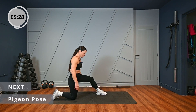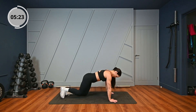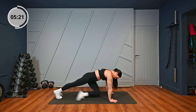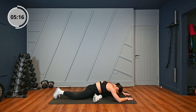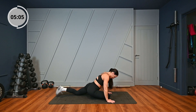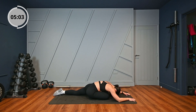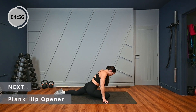Next we have pigeon pose. A really good way to get into pigeon pose is to get into a plank first, then bring that knee through, and then sink into your hips. If you can, lower your head and your shoulders. Hold it there for a few seconds and change over. So get back into your plank, slide that knee through, back into your plank.